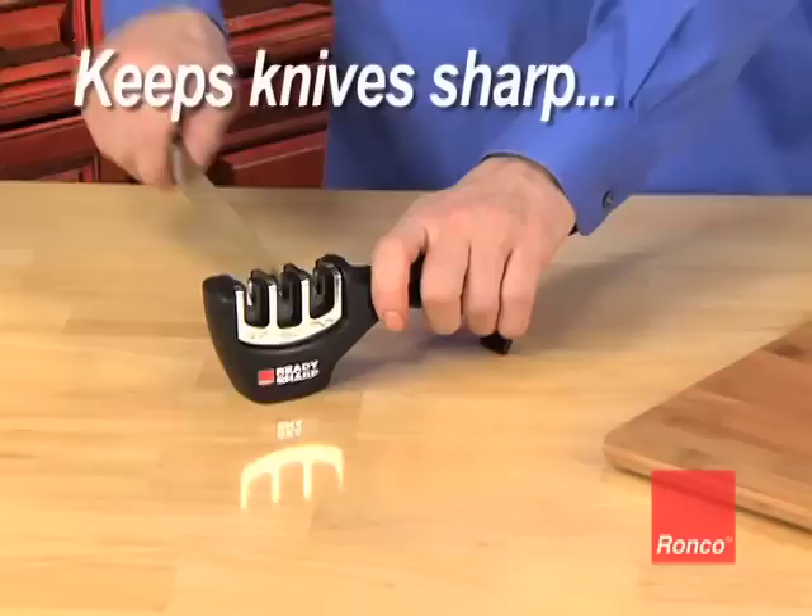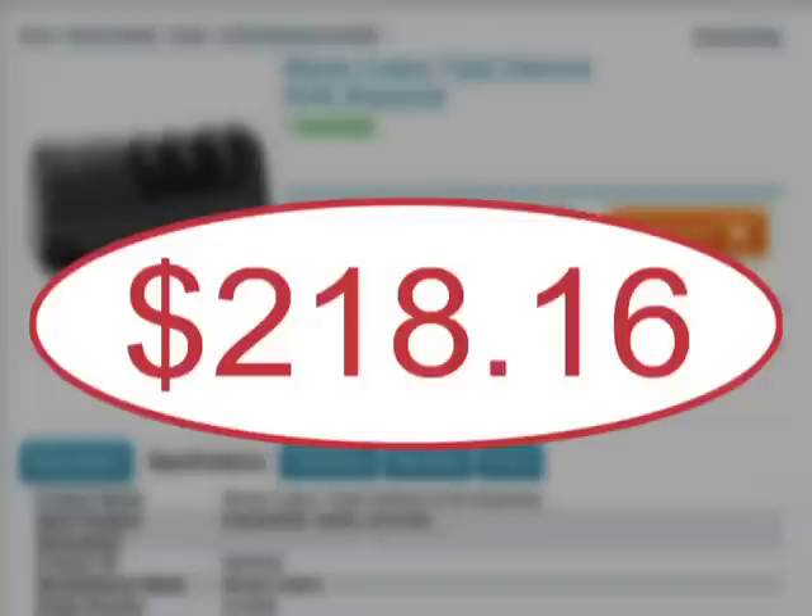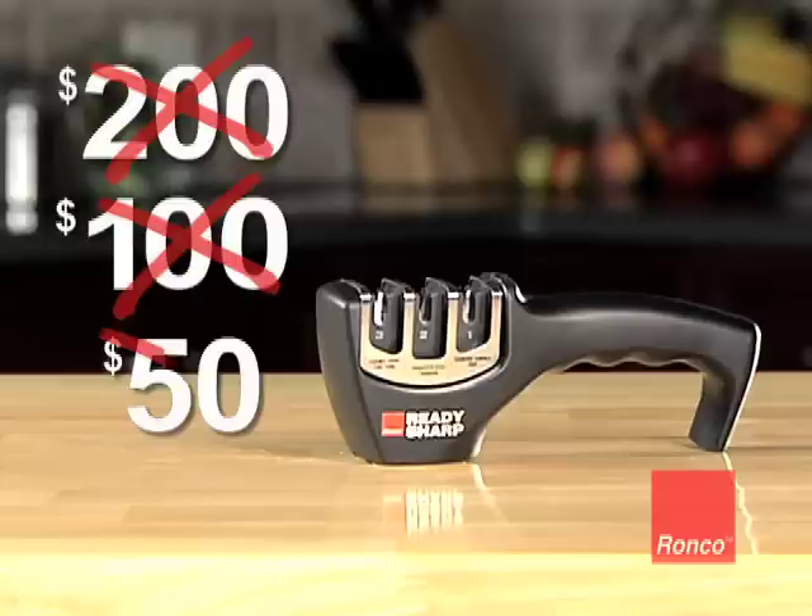Three-channel sharpeners like this cost over $200. But you're not going to pay $200, not $100, not even $50. Order now and you'll get the original Ronco ReadySharp for only $14.99.